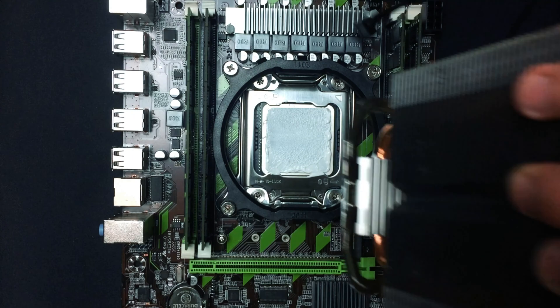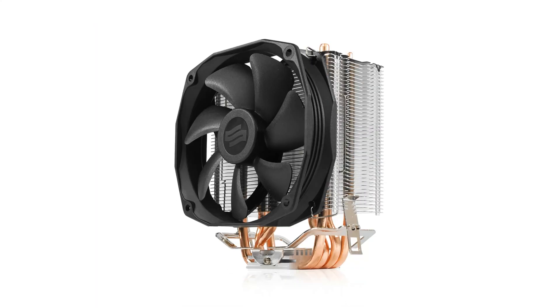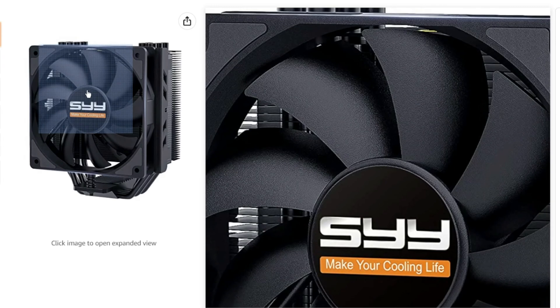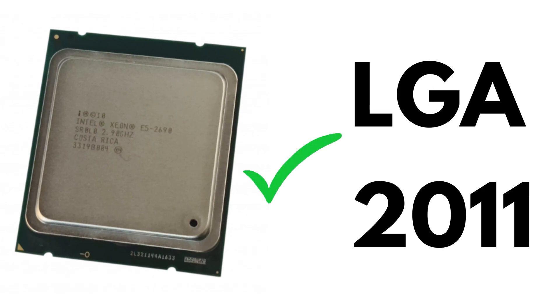Onto the CPU we mount a CPU heatsink. Don't forget about the thermal paste between those. I use the CPU cooler from a company called Silentium PC, but unfortunately their products are only available in my country. In this case, I will count in the price of a similar-looking SSY cooler because it will work perfectly fine. When ordering the heatsink, remember to check that it matches our socket, which is LGA2011.